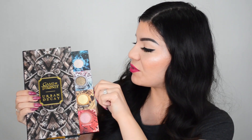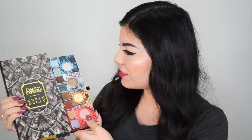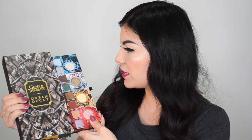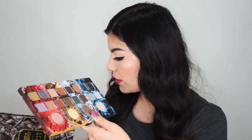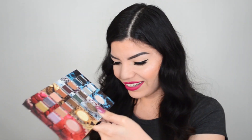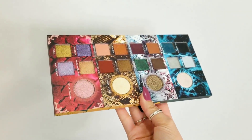Okay, those are the first four. Oh my goodness, I do not want to drop this. I think the whole thing comes out — let me hold it like this so I don't drop it. Yeah, the whole thing comes out! Is there anything else in there? So here is the eyeshadow palette itself.